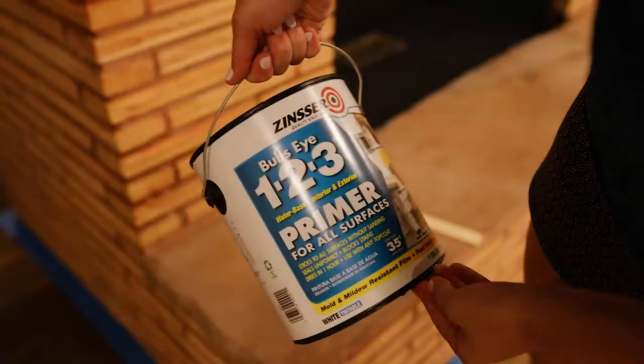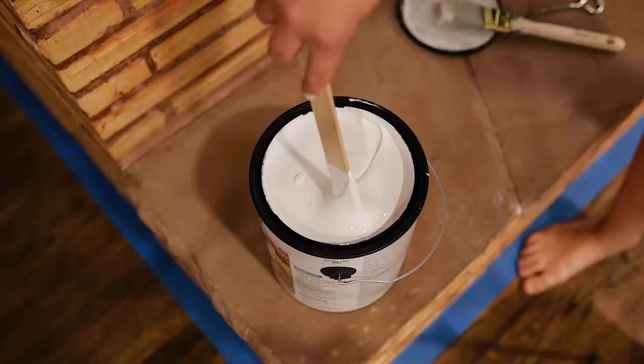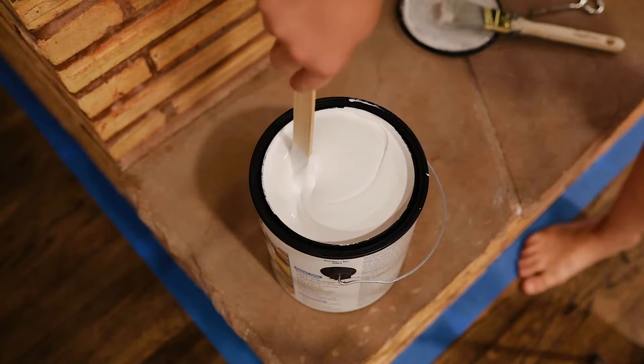This primer came highly recommended from people at Home Depot. It's a primer that sticks to almost anything, so I felt really good about this choice to just prep the surface first. It's also a stain blocker, so that any stains in the brick wouldn't affect the final color we put on the fireplace.